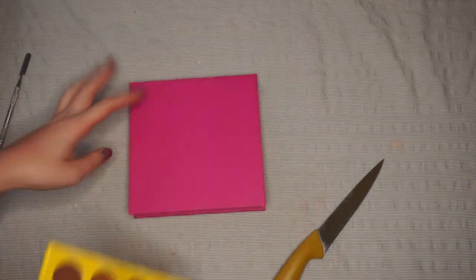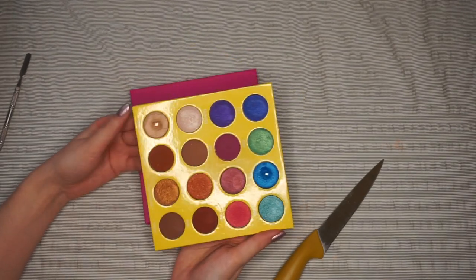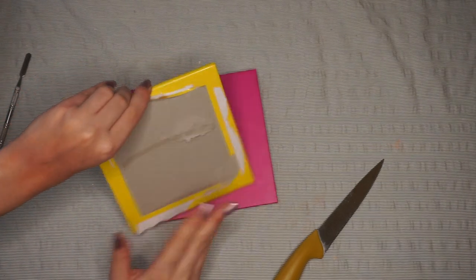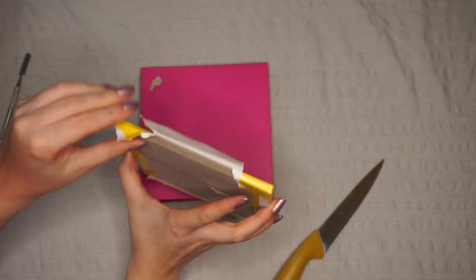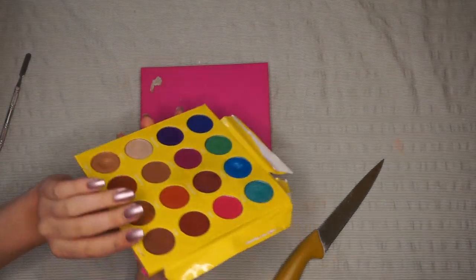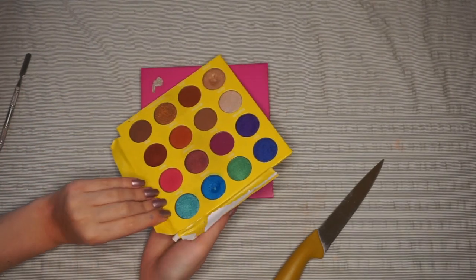This is going to be quite interesting because I haven't depotted a palette like this in forever. The only palettes I've depotted recently are my ColourPop ones. This is what it looks like, and I feel like if you peel this yellow bit off it will show the layers. So I'm going to peel off this yellow top layer and then take it from there — hopefully it won't be too hard to depot.